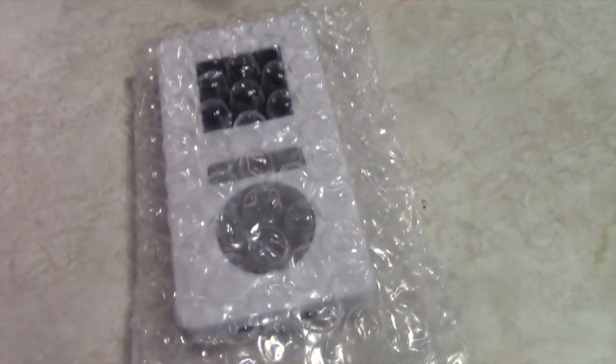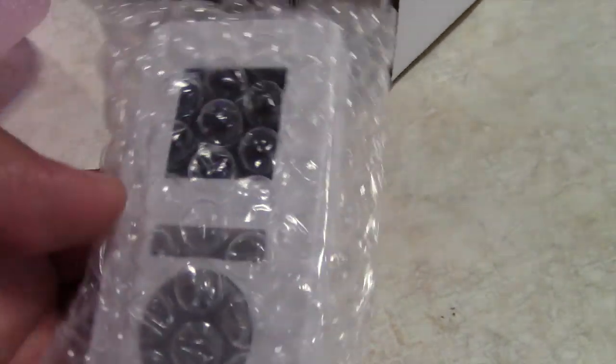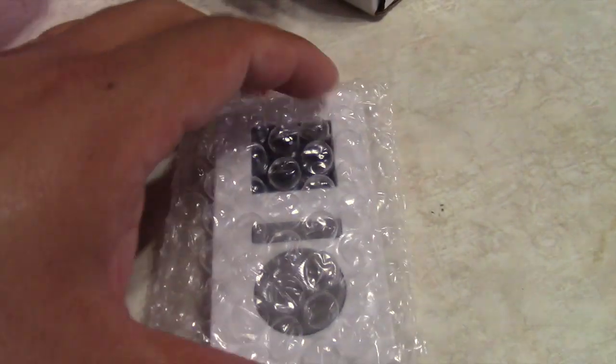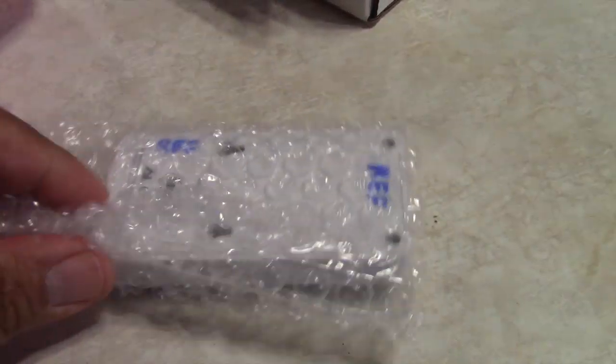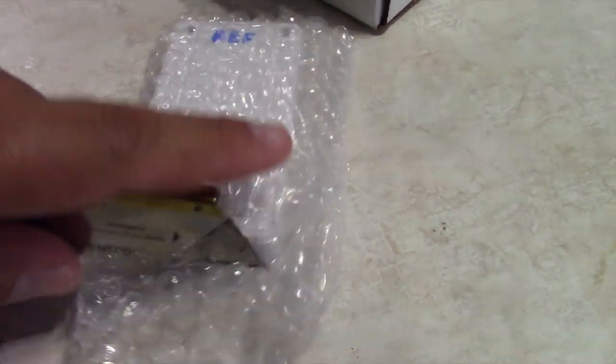When I opened it up I was very surprised. I was expecting an old junky controller, but they ended up sending me the newer version of the AI controller, which is great. I really appreciate that because they didn't have to do that at all.